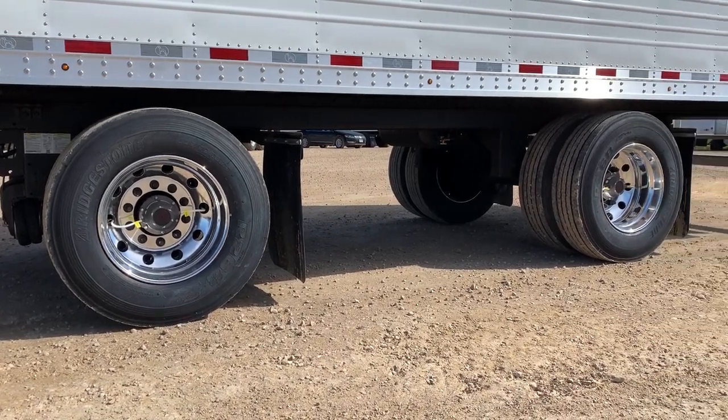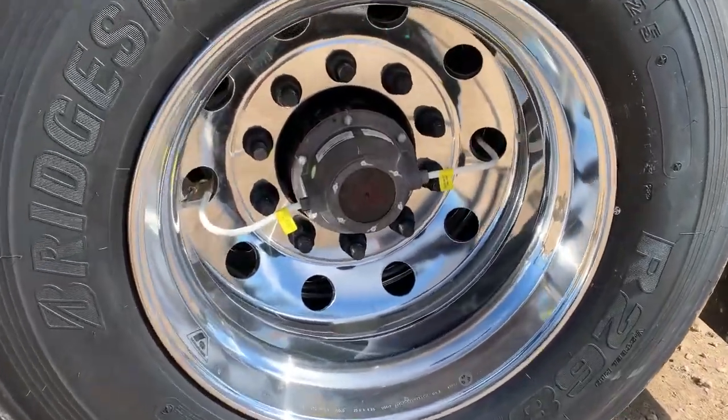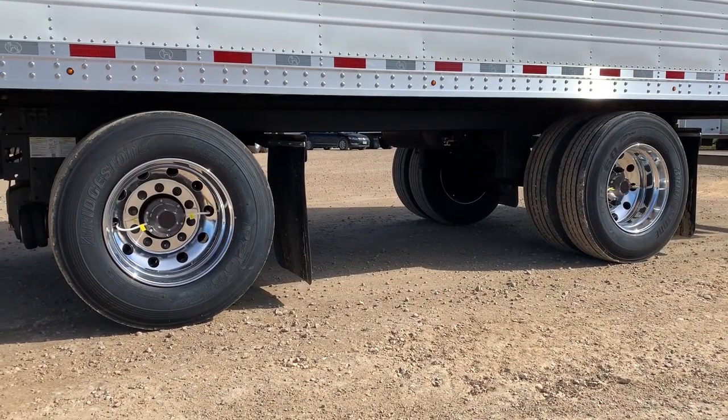8 aluminum wheels with outer 4 polished to mirror finish, Bridgestone tires, Tire Maxx tire inflation system, and 10-foot 1-inch sliding spread axle.